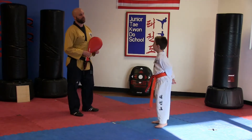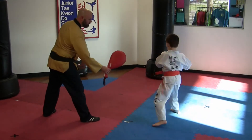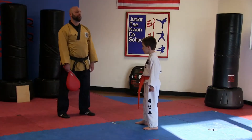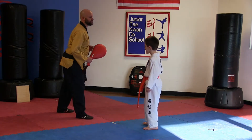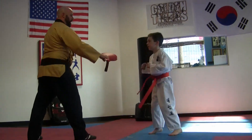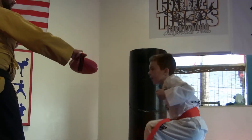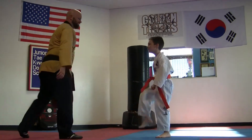Let's do roundhouse kick now, or Dollyo Chagi. Hana! Dul! Set! Net! Do-sing! Jump kick? Let's do jumping front kick, or Dollyo Ap Chagi. Fighting stance — ha! Good job! Dul! That's an awesome jump front kick. Set! Wow! Let's see him go a little higher. Set! Whoa! Can you go over your head? That's pretty awesome!